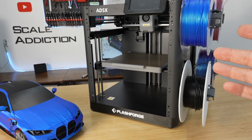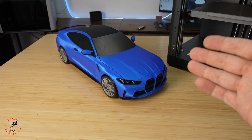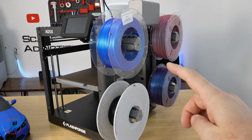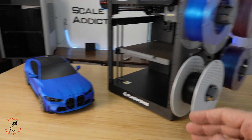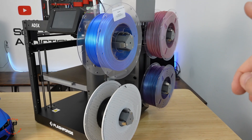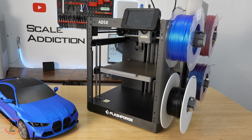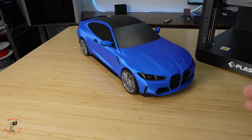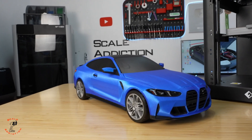You can upgrade this printer by buying panels, a filter, and a camera — it becomes a very capable machine. I used it for five days straight printing all these panels with no issues. One important thing: even if you're not using the multi-color option, when one filament runs out it will automatically switch to another spool without stopping — so you won't come home to a failed print. If you are starting with 3D printing this is a great option. Files and links are in the description. Thanks for watching and I'll see you in the next one!